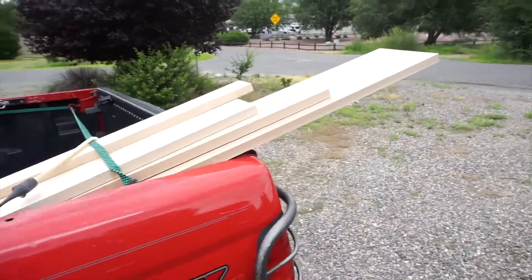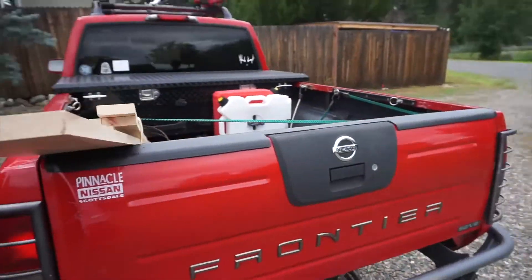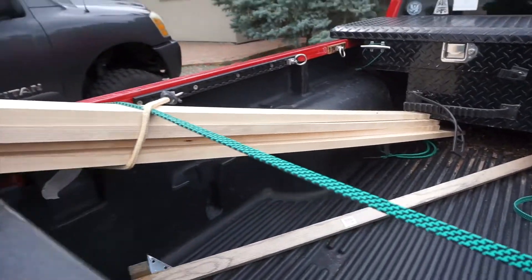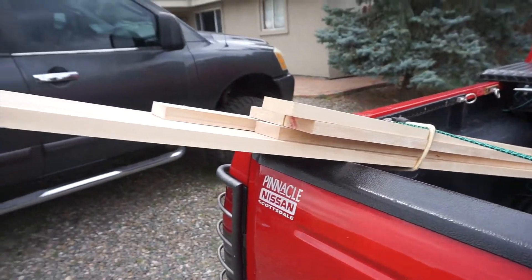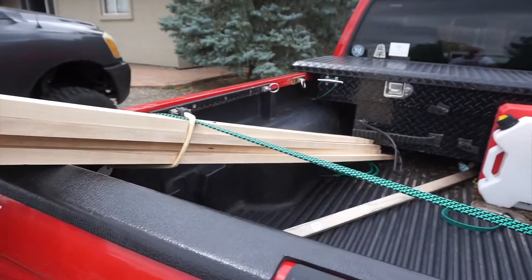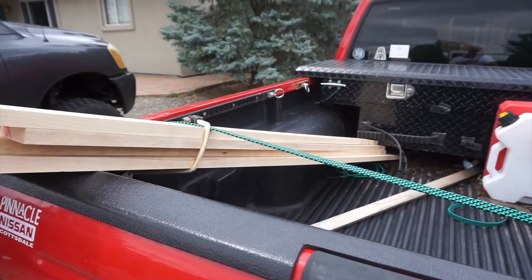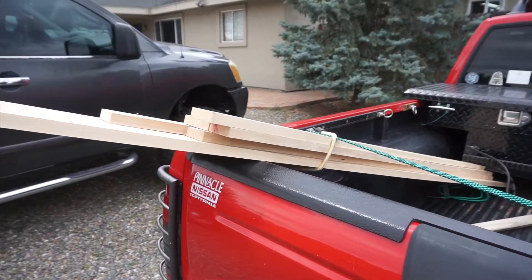All right, new project. Picked up some birch from Home Depot. This is for a couple cabinets for my brother's gaming room. He's a gamer with a nice little room set up where he does his gaming. So this is going to be the framework for two cabinets with some live edge tops and kind of doors to match on it.